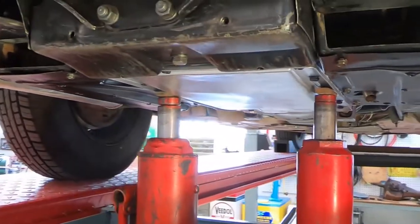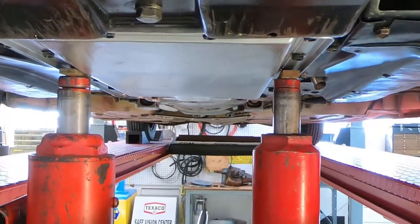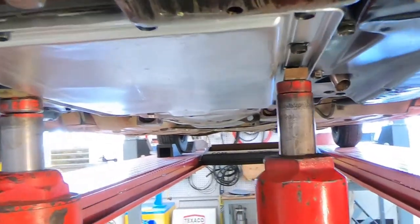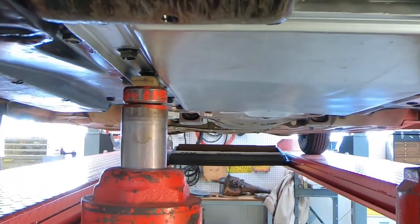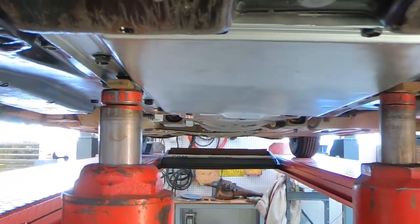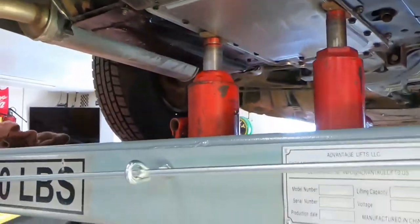Before I do that, I'm gonna get the engine supported. I've just got a couple of jacks on each side. I don't want to crush the oil pan or anything, so I went right at the oil pan bolt on each side. Now I've got this thing on a lift, which makes it a lot easier, but you can do the same thing on the ground — you're just going to be rolling around on the floor.